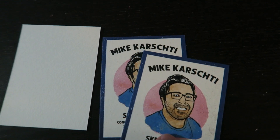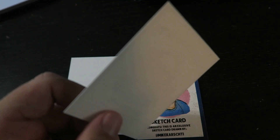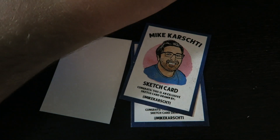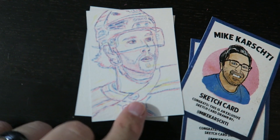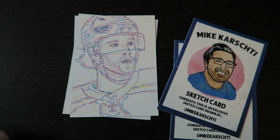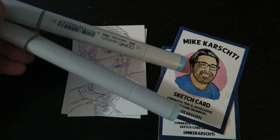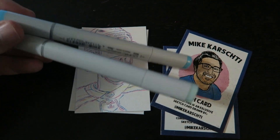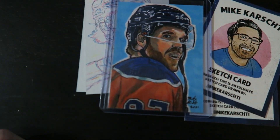So I start off here with some blank sketch cards that I've had printed with a nice texture on the back on some cardstock. What I do is I start sketching out on them — I've got a few here I'm working on, including a David Pastrnak. I sketch out in pencil crayon, then eventually add ink. Then I use some Copic markers, which I've been enjoying experimenting with — I've never used them before. I color with both Copic markers and pencil crayon, and they come out like this.